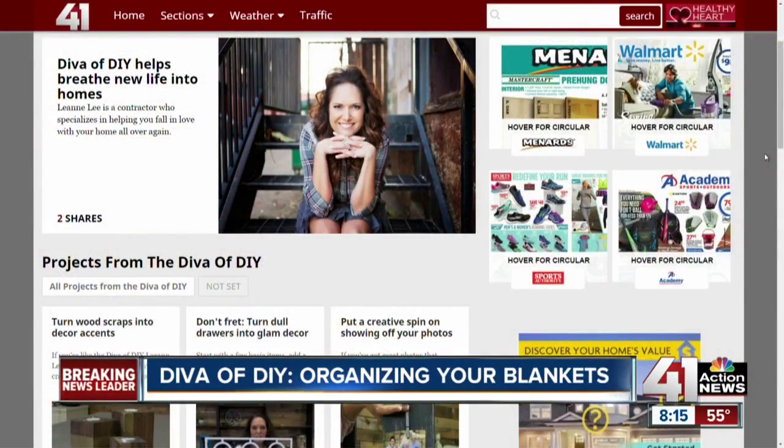I'm Leanne Lee, your Diva of DIY — see you next time! You can catch live segments of the Diva of DIY Wednesdays on KC Live. If you want more of her great projects, we have a link on our website, kshp.com, and we'll link you to hers.